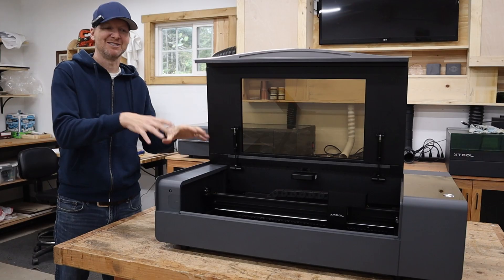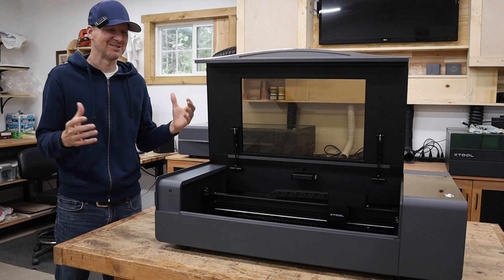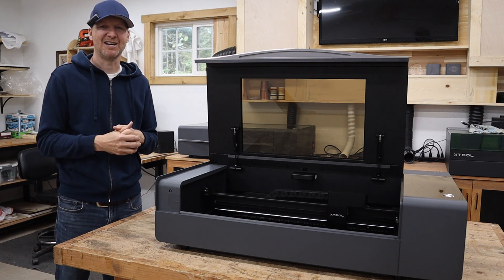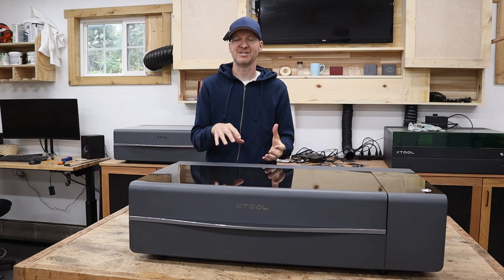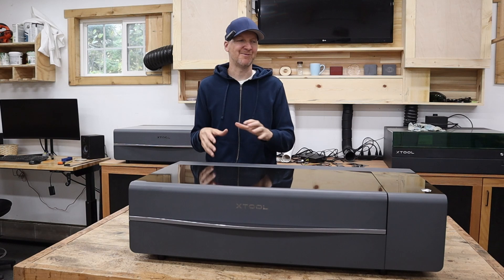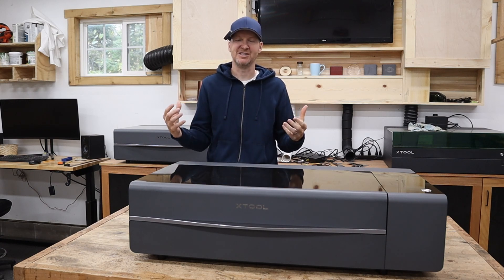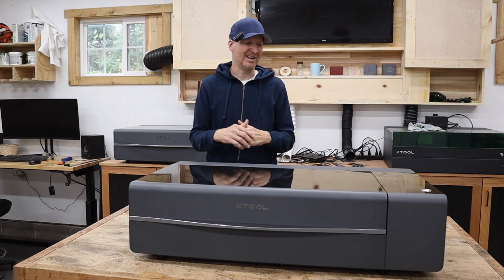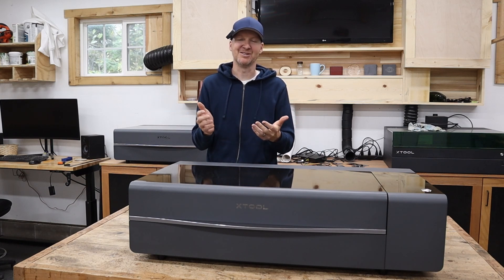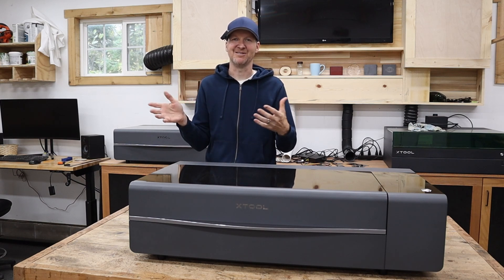Part of the problem with getting one of these first and doing these videos is you don't get to see really any other people's videos to see what they're figuring out — everyone's kind of learning at the same time. We're trying to bring you the information and help you set it up that much faster. Some of the other big improvements that X-Tool is pointing to are on the software side of things. The X-Tool software is the main reason I use all X-Tool products. When I first started my laser cutter journey I was using Lightburn and had all kinds of issues with that, mostly just the machines connecting. Then I started using X-Tools — they have their own software, the machines always link perfectly, and the learning curve is much less than Lightburn.